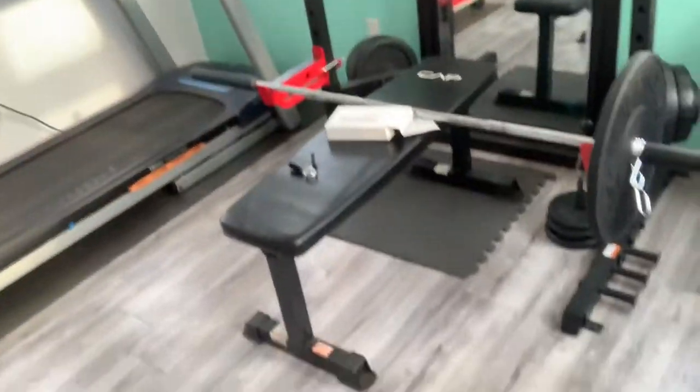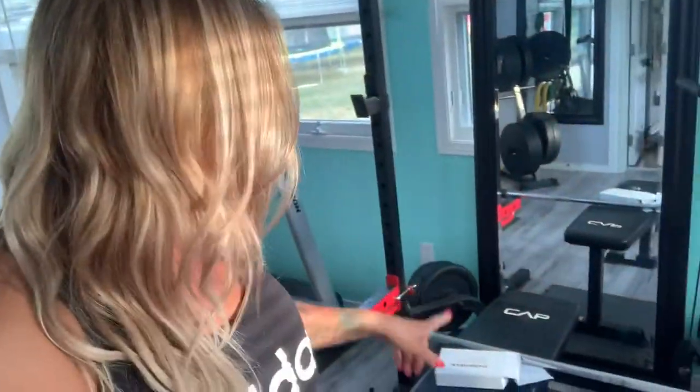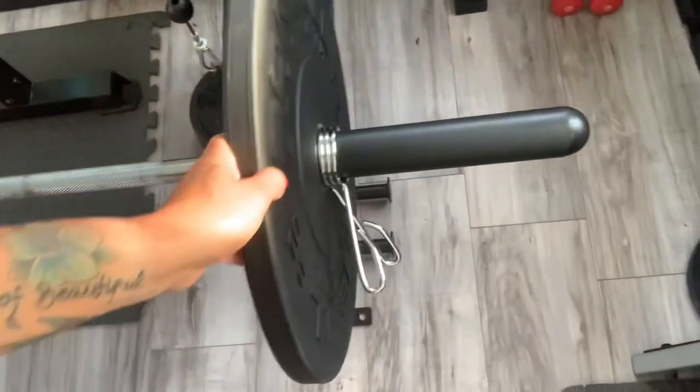I didn't even know this thing existed, but it's an amazing remedy if you don't have the space for a full Olympic barbell — generally those are six to seven feet long. My standard bar is about five feet, so this is actually perfect for my space. We also bought a ton of bumper plates which I'll review too. This adapter solved a lot of problems and saved me a lot of money, because an Olympic barbell right now is really expensive. I'll link the name and where I got it below — definitely worth it.